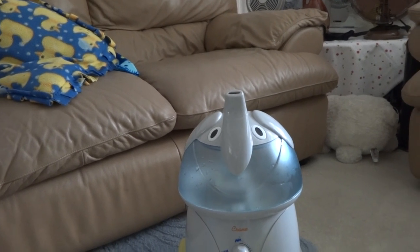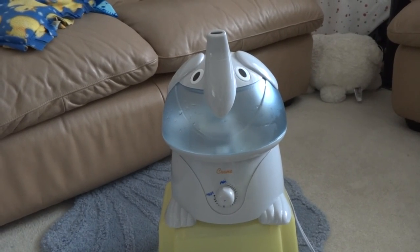And that's my Crane Elephant Adorable Humidifier. Goodbye!